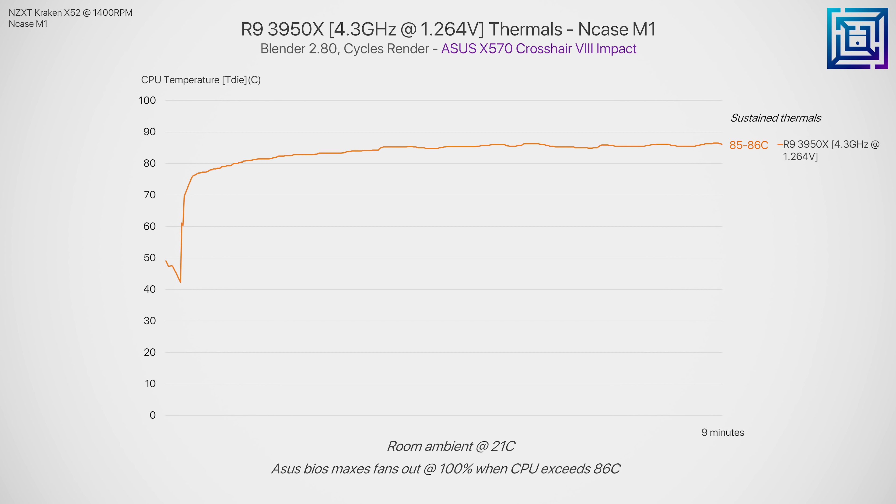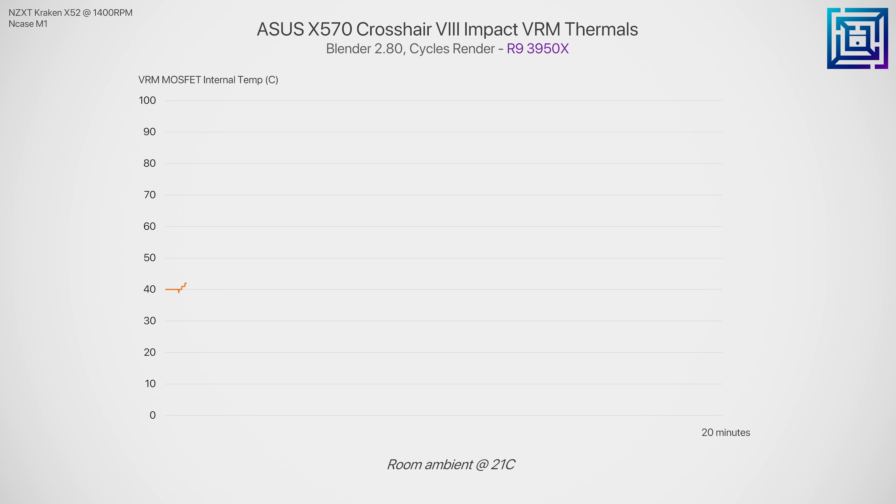I'll mention that overclocked thermal testing was cut short due to ASUS's hard-capped fan curve, which doesn't allow the CPU to exceed around 86 degrees C. In this instance, 4.3GHz was stable at 1.264 volts, but it will vary from motherboard to motherboard. VRM thermals at stock aren't an issue either — under 50 degrees C, which is insanely cool. The way I have the fans set up actually helps a lot in this regard too, seeing as it's blowing air onto the motherboard — it's kind of like overkill active VRM cooling.